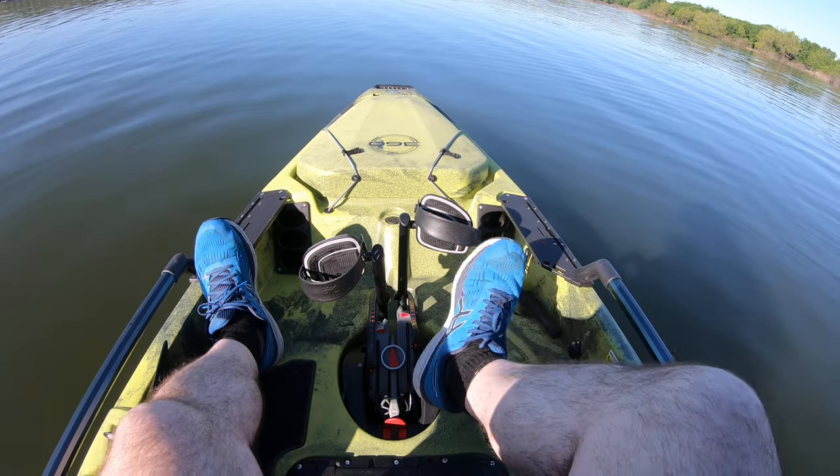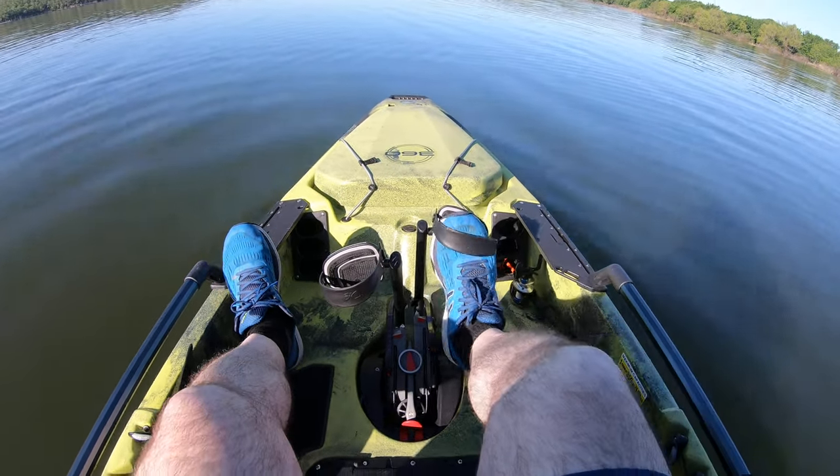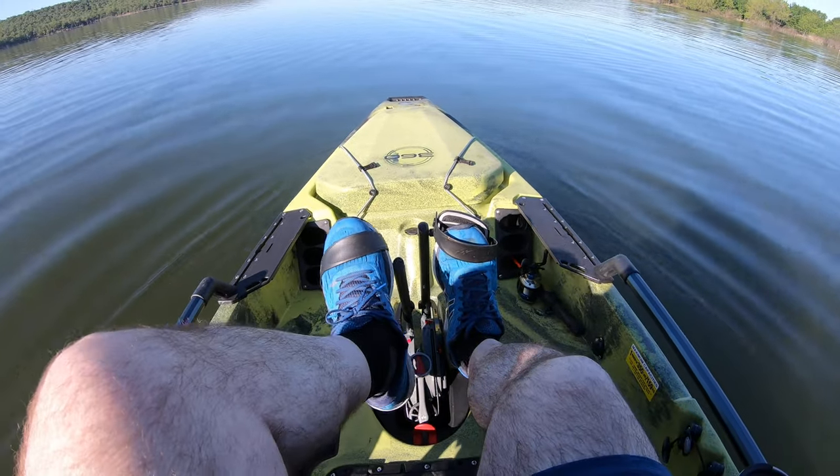I had to pull the battery out of the camera. The pedals were too short so I had to adjust them — it's easy to do.